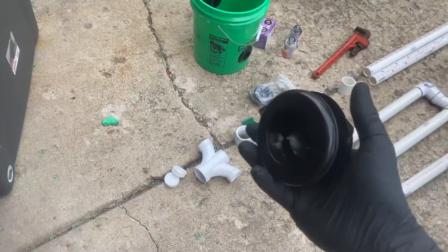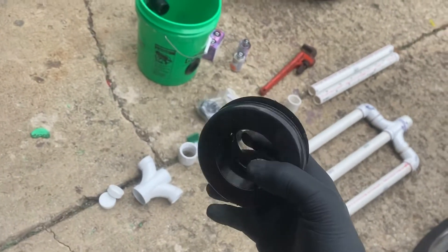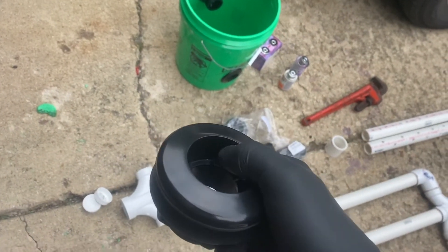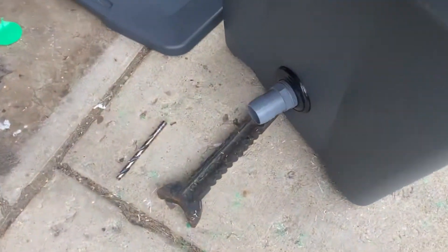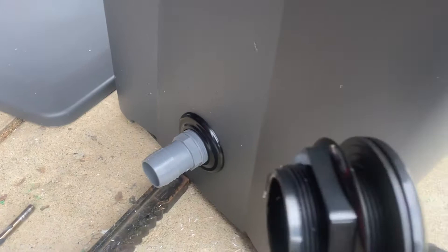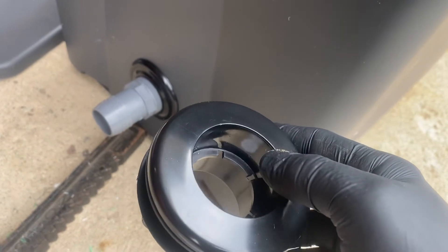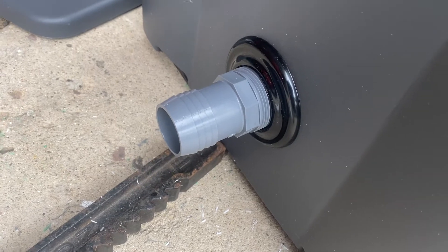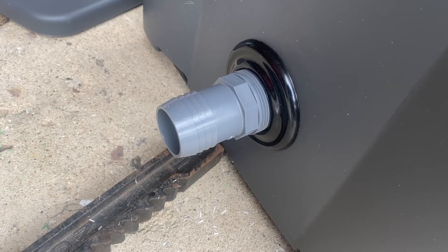You need what's called a bulkhead fitting — this was the biggest part of the job I had to figure out. This is an inch-and-a-half bulkhead fitting, which means the outside piece is inch-and-a-half, and it comes either smooth so you can put a piece of PVC pipe in, or threaded. I chose a threaded version with a barbed hose end on the other side. All available on Amazon — search 'inch-and-a-half bulkhead fitting' and choose smooth or threaded. The nipple you want is an inch-and-a-half NPT by inch-and-a-half barbed.